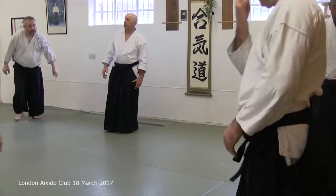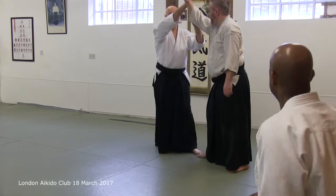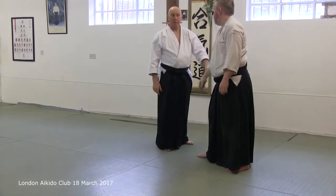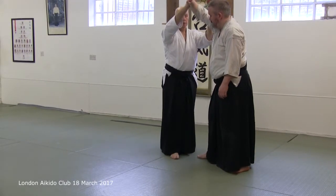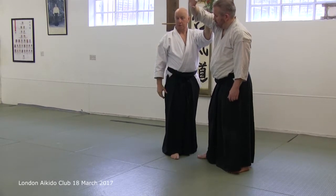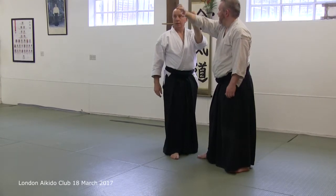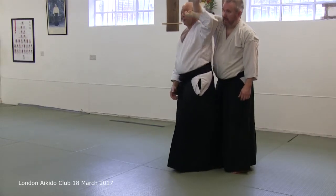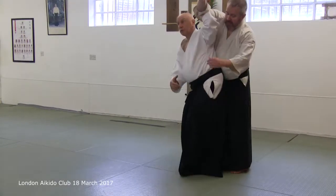Depending on your looking, there's certainly no good to hold this cuff — that's really no good at all. It's pretty much like Ikkyo, but quite high — that sort of position. If you're too low, you don't have any control. When you're up here, you see you've got this bit of control.